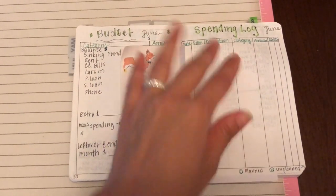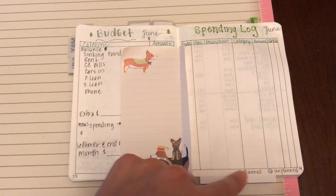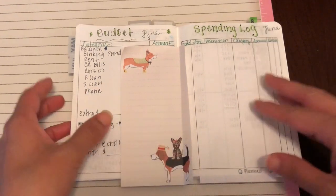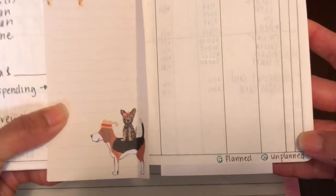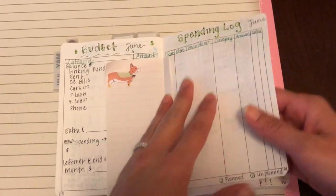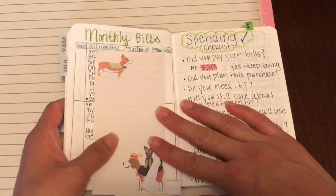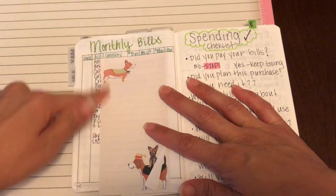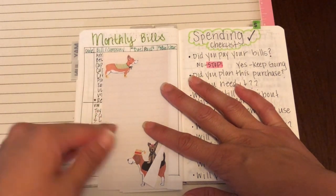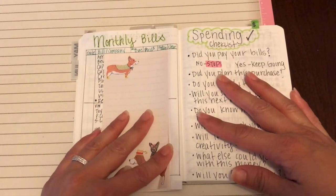Here I'm just going to write down my spending items — whatever I spend that's not planned for and whatever's planned for this month. I have a little happy face that says planned, and on the bottom a little sad face that says unplanned. So anything I use money on that I wasn't really planning for, I'm going to put a little face there. Here are my monthly bills. I have my account where I pay my bills and then a separate savings account, so I like to separate that. I just covered up the amounts and put the names to give an idea of how I have it set up.